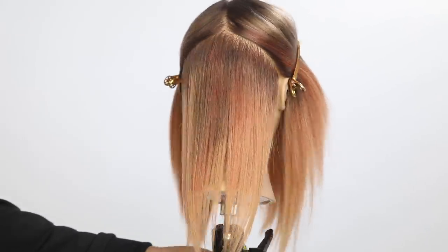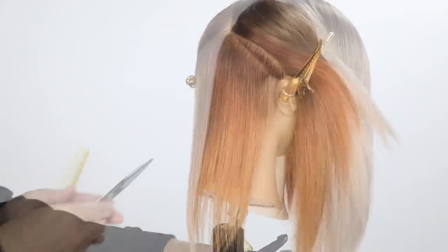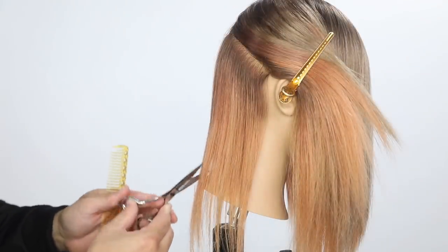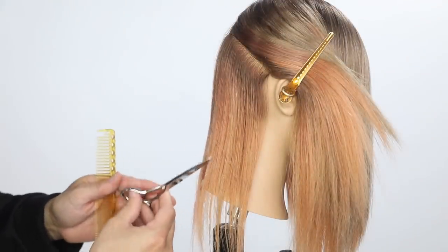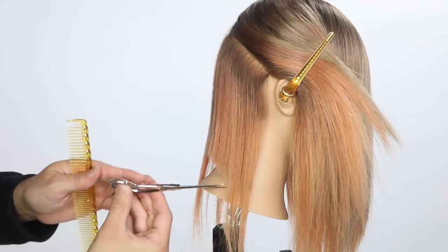Today I've got a fun cut for you guys. This one is going to be a long, long bob — like extra long. It's going to be all dry cutting. The way we're going to start it off is I go a little bit above the occipital bone, kind of straight with the jawline, and I start by cutting a blunt line.